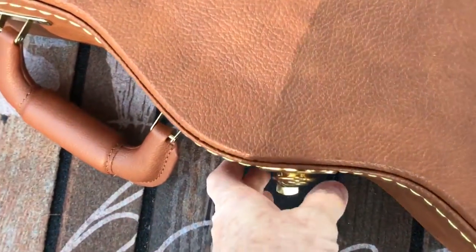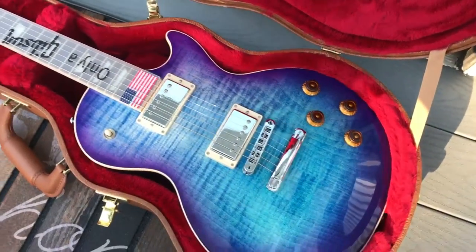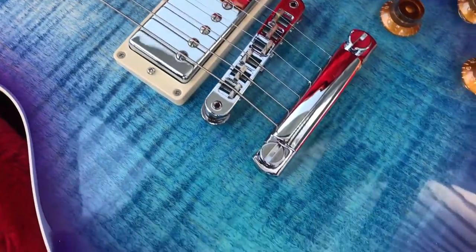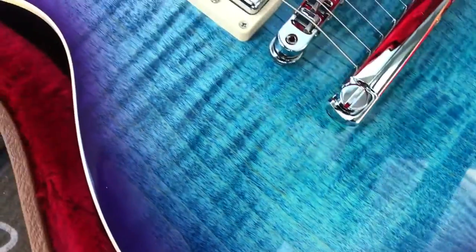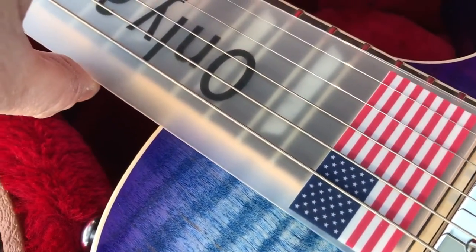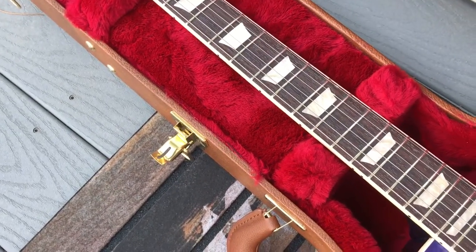I'm going to show you what this guitar looks like out here. Sorry my voice sounds like Uncle Remus, but there's nothing I can really do about it — congestion is terrible. This is it. It's very, very pretty. And I like how the cross grain from the flame goes around and kind of matches the curve of the guitar. This is the first time I've taken this off because I felt too bad yesterday to play it when I got it.